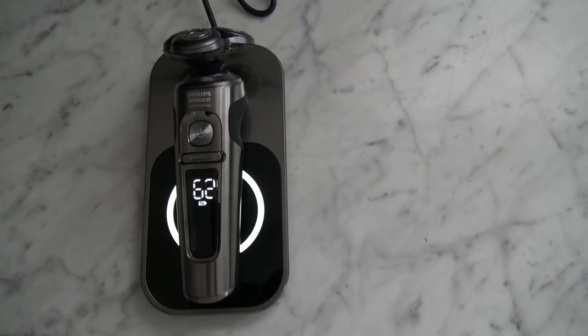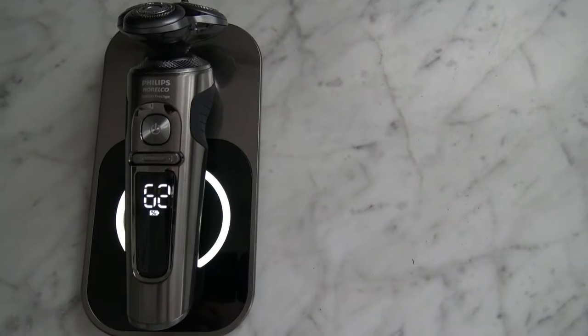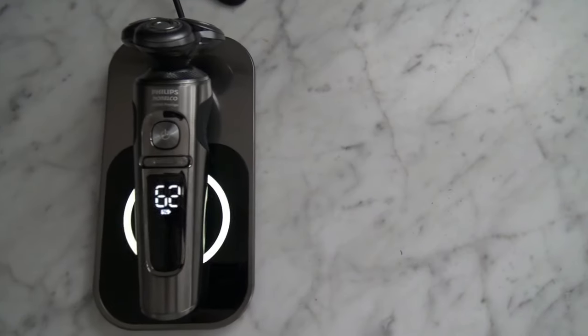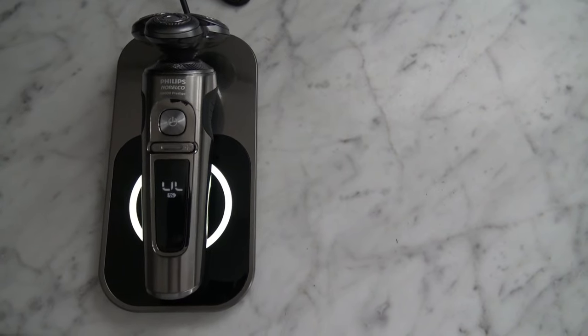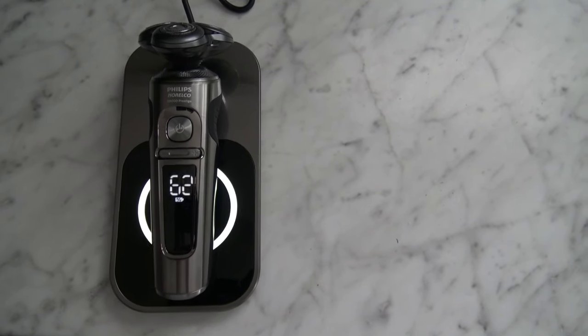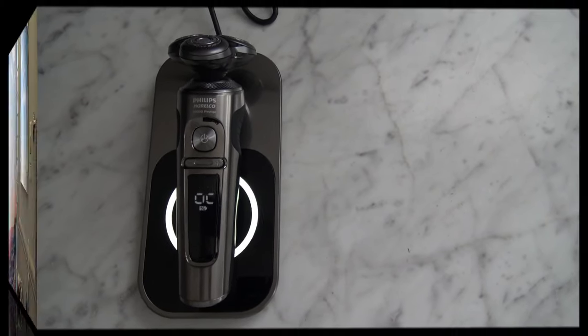Just to get another screenshot of this awesome razor — it shows 62 out of 100 is what it's charged at right now, which is pretty fancy. You just pick it up right off the charging pad and lay it back down and it displays the charge level. I'm more of a razor handle, straight razor guy myself.